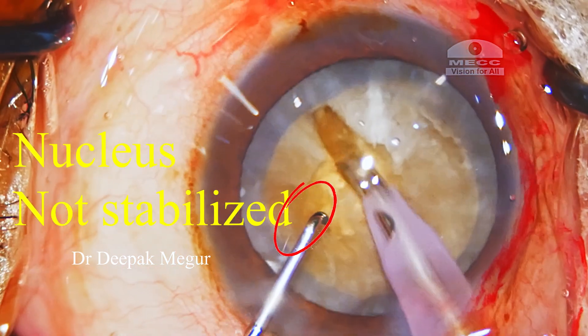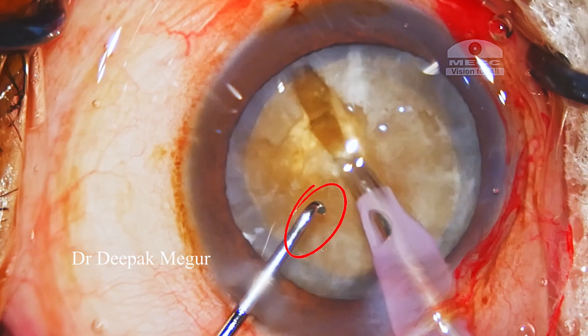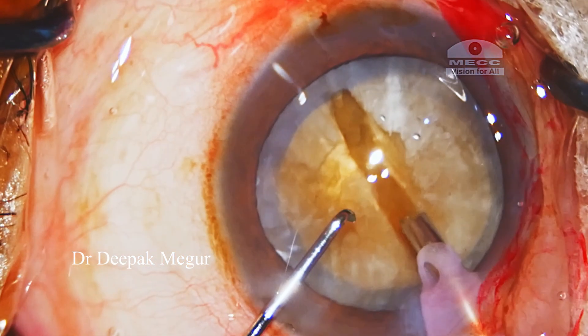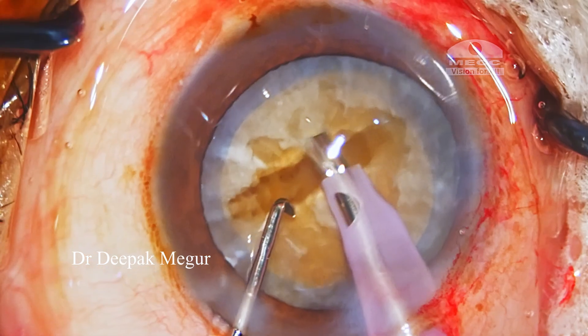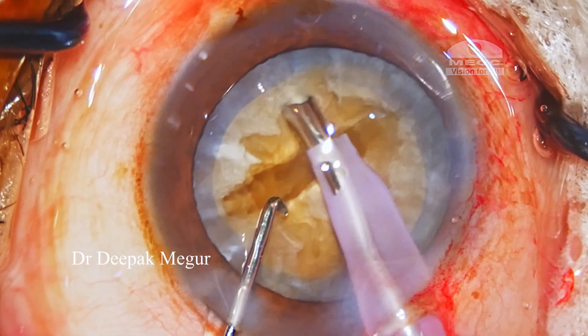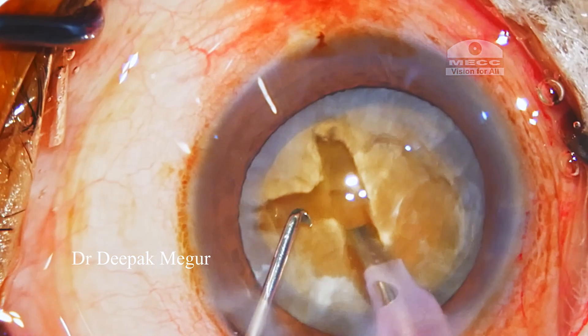The second obvious error is that the second instrument is not stabilizing the nucleus — it is just being held idle. Stabilizing the nucleus with the second instrument could have made things significantly easier, especially for a dense cataract like this.